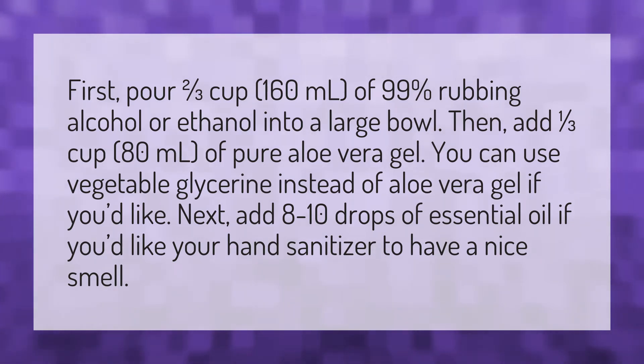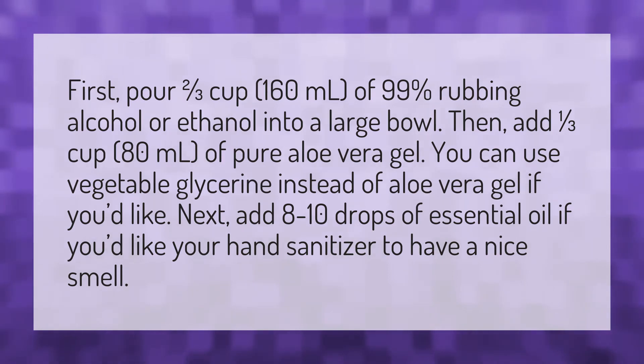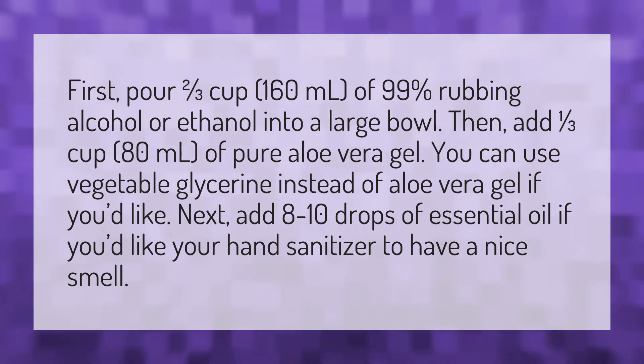Next, add 8 to 10 drops of essential oil if you'd like your hand sanitizer to have a nice smell.